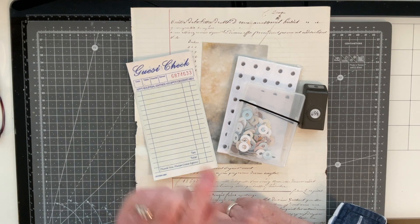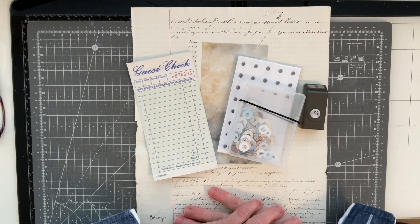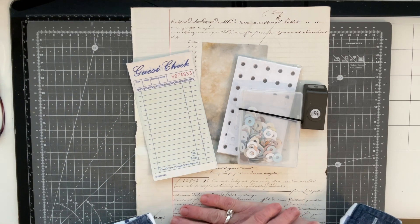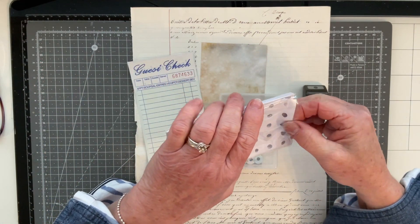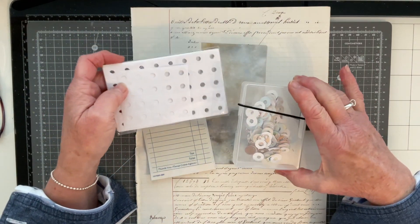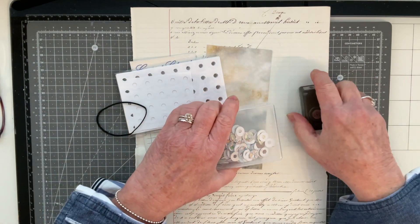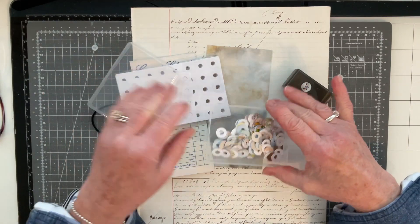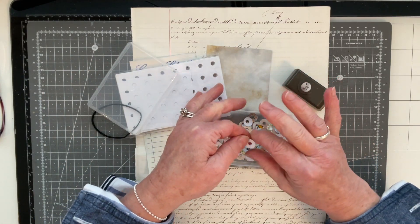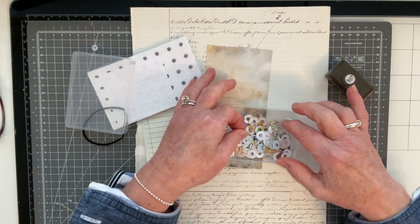I'm going to do the 50 stack challenge this morning and I'm going to do guest check number 33. The prompt that Amy has set for this guest check is that we have to use a hole reinforcer. I have a packet of hole reinforcers here that I've had for absolutely ages. I hardly ever use them because what I tend to do is use my CropperDial and this EK Success half inch circle punch to create my own little hole reinforcers using scrap paper left over from a project, with a dab of glue on the back.